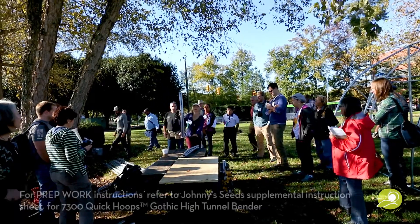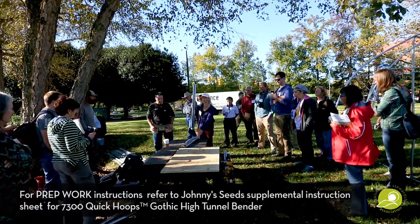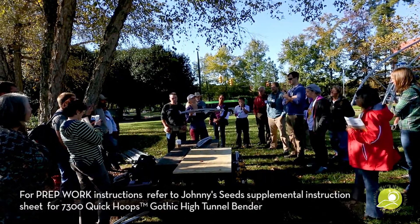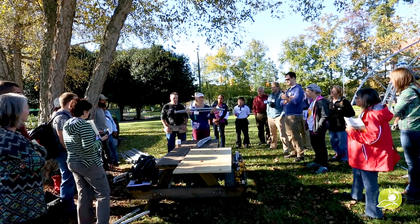This is the hoop bender. The one attached to the picnic table is the model we're using to get that particular bend. But when you order it, as you can see, it's a really basic form. There's nothing complicated about this — very, very simple.